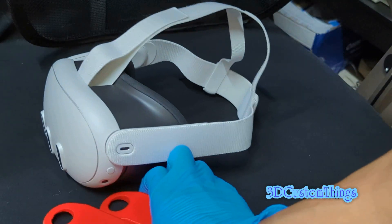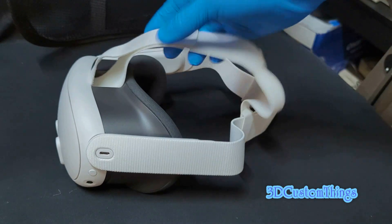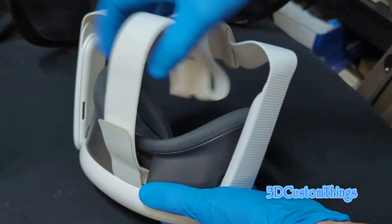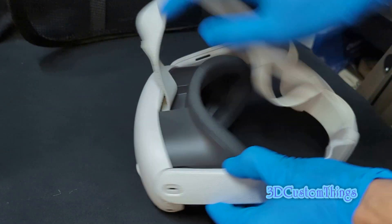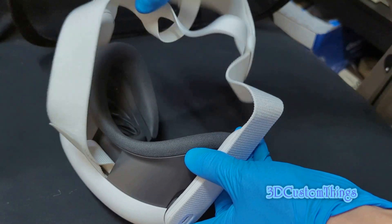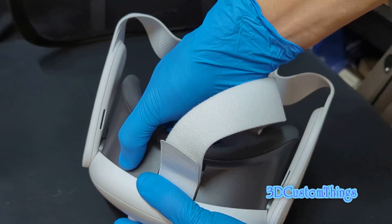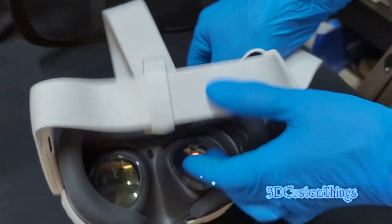To begin, set the adapters aside — we don't need those yet. First step is to remove the factory head strap. The top part is easy enough — just remove the velcro. To make everything easier to work with, it's best to remove the face mask first. It's held in by a tab inside, so the best thing to do is reach underneath and push up gently to disengage the tab from the headset and then pull it out.